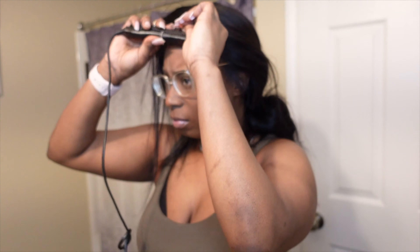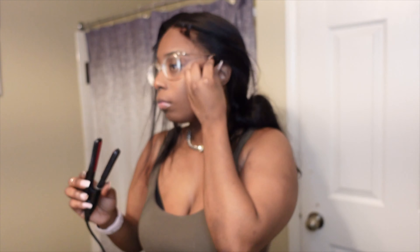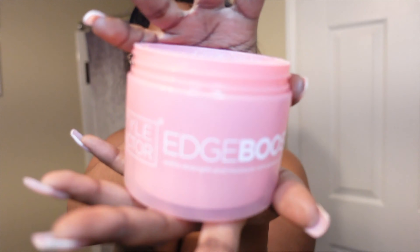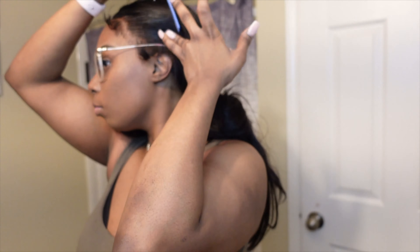Now I'm going in and I'm just curling my baby hairs. And honestly y'all, not even gonna lie to y'all, I do not see what the hype about curling your baby hair is. Like to me, it really don't do nothing. I could have did that without curling it. I just been doing it because I see how people do it. Sometimes it do help, but on the real, once you apply your product and stuff like that, the curl just goes away.